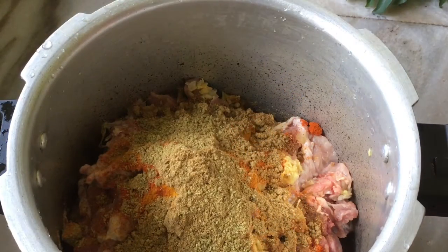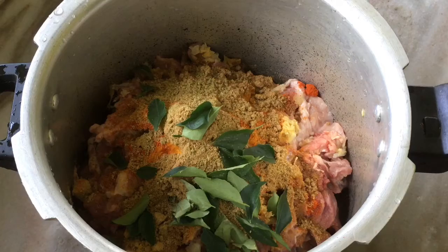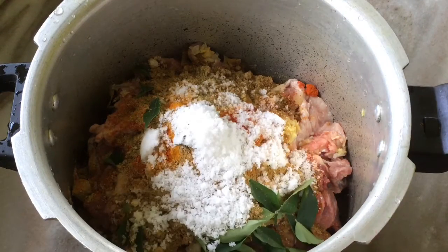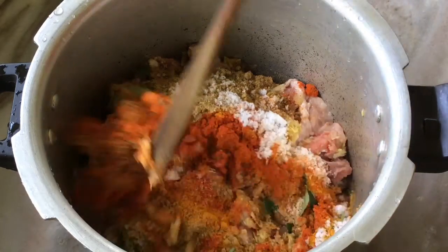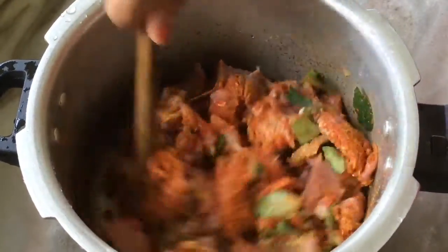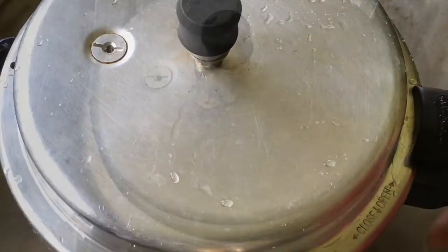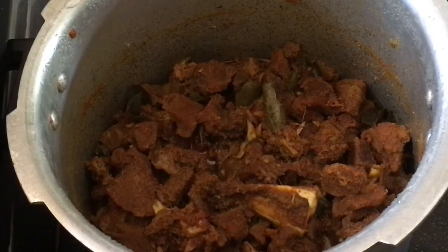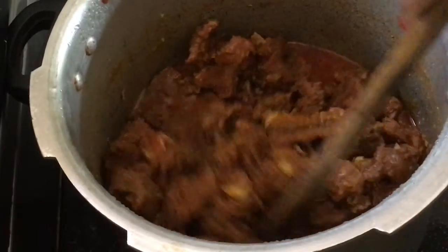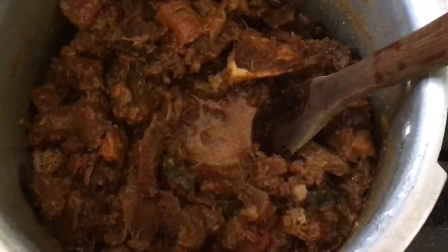Add 1 teaspoon of garlic, then 2 teaspoons of garlic. Let's mix it in. I will mix the beef with a little bit, with 6 slices. If you have a flame, we will mix the beef. Now we have to cook the beef for 1-2 minutes.